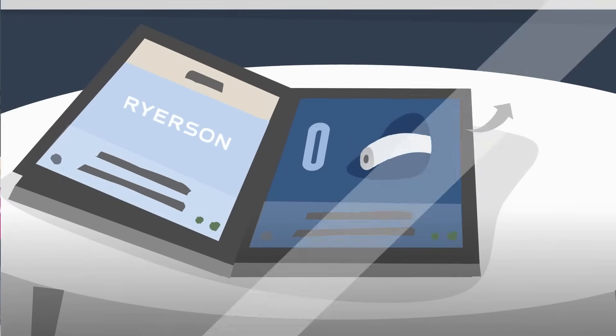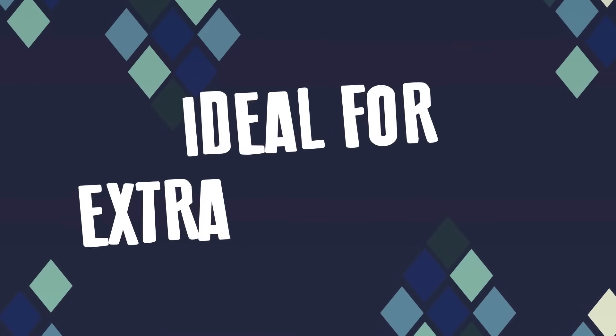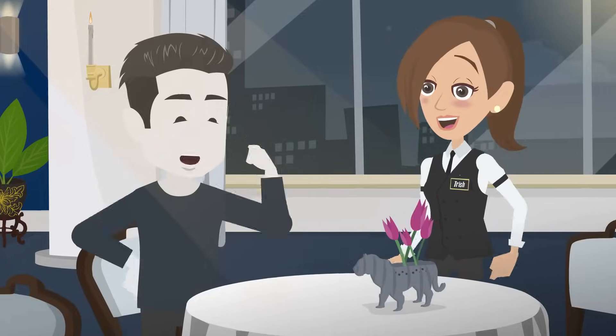Next, we have O for Annealed. This temper makes your aluminum more flexible and ductile, ideal for when you need extra toughness. However, it's a little softer, so you might lose some strength. Soft and flexible, but I'm looking for something stronger.